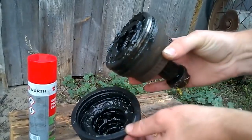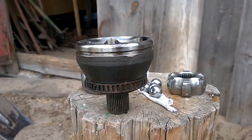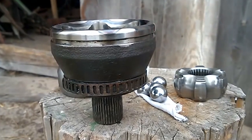Now I will remove the dust cover of the joint, then remove the old grease and try to disassemble it. I cleaned the CV joint — it's worth mentioning that it's better to remove the old grease after disassembling it.